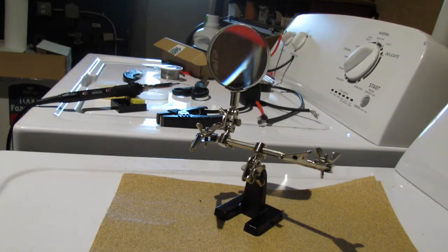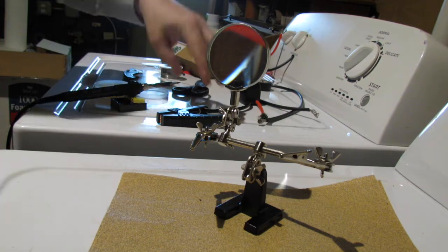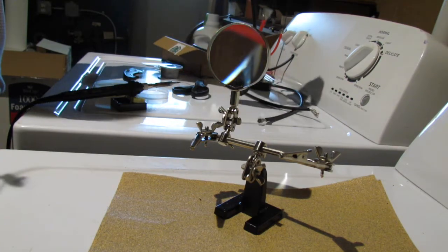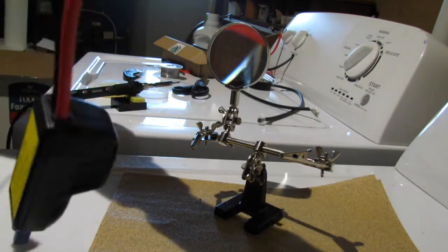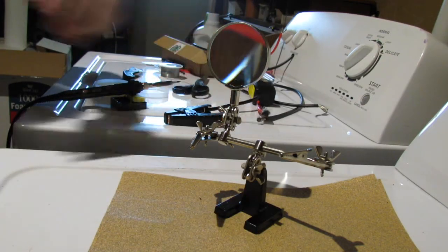Hey guys, it's your boy Michael with the H&M Reviews channel. Today we're going to show you how to take your very short portable jumper cables and make them extra long, the safe way. Let's get into it.